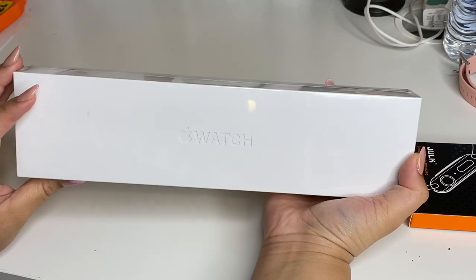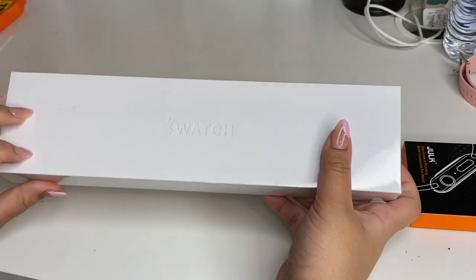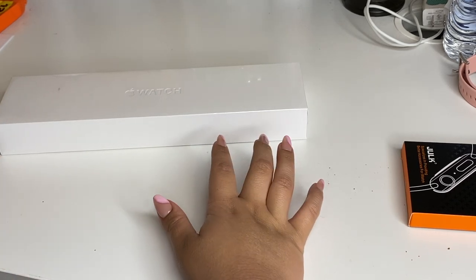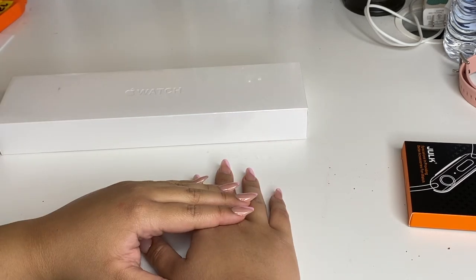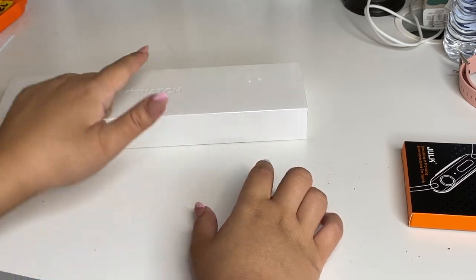Okay guys, so I'm going to be unboxing this Apple Watch — this is a Series 6. But before I unbox it, I'm going to show you something. If you watched my last birthday video when I turned 20, you probably saw that I got an Apple Watch — I got the Series 5 last year.